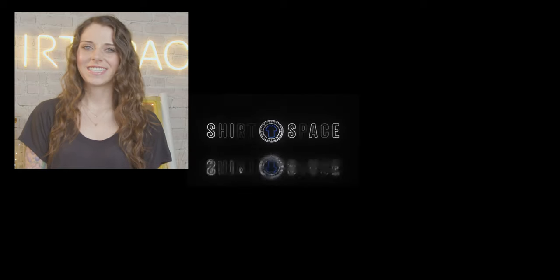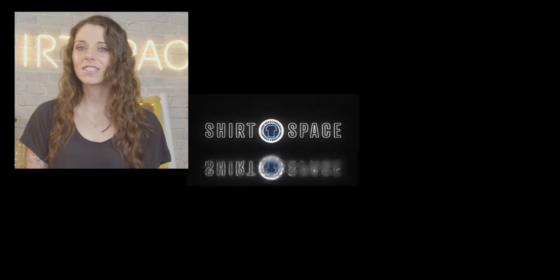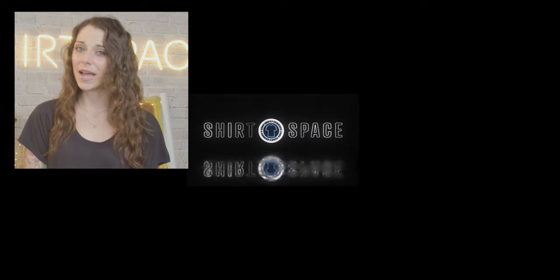In case you're in need of a science lesson today: did you know that during sublimation printing, solid ink is changed to gas without passing through the liquid phase? You can call me Professor Brittany.